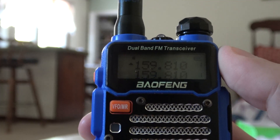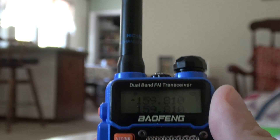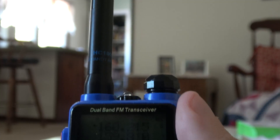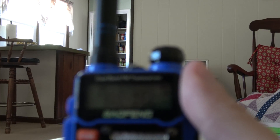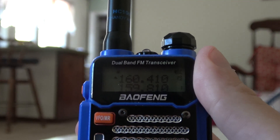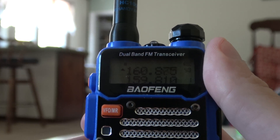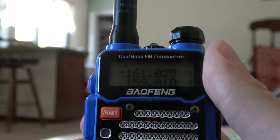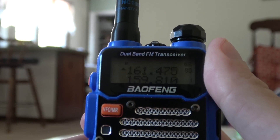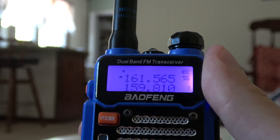So we've got the — I started with the Canadian channels, not that I'll really use them, but I put all 96 channels in here. So we go through this, I'm just pushing the button. Up to 96, but then watch this.